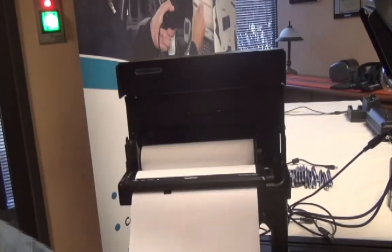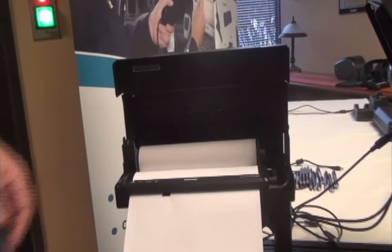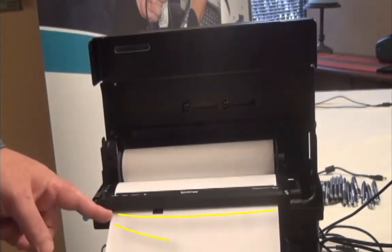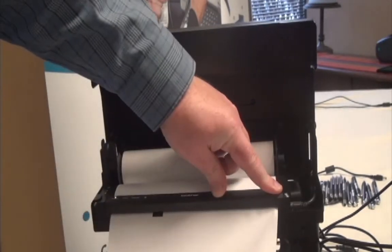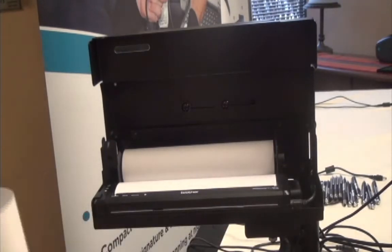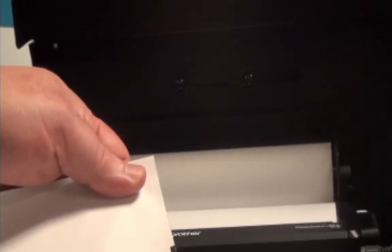This is Eltron heavyweight perforated paper. Notice the black line on here — this is what the sensor uses to determine where the paper will start and end. Using this type of paper is a little bit different. There's a tear bar across the top of the printer, but with perforated paper you're actually going to start with a pull and continue to pull it across. It does have a perforated finish, which is a little bit cleaner than the tear bar finish we'll show you momentarily.